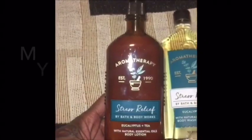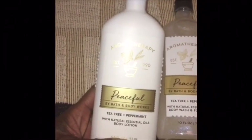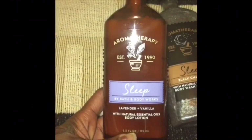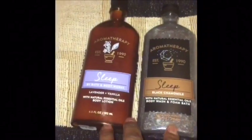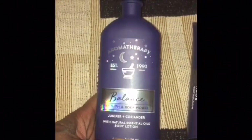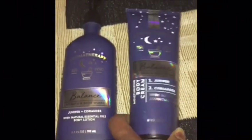My daughter-in-law got me a lotion in eucalyptus and tea, and also the body wash and foam bath. She also got me the peaceful tea tree and peppermint body lotion and body wash and foam bath as well. Over here she got me the Sleep collection — lavender and vanilla body lotion — and also a black chamomile foam bath. These are all different, but they're all going to be used. There's also a juniper and coriander body lotion — and this one comes in a two-pack, so it's the same thing, but look at the packaging, it's really pretty.